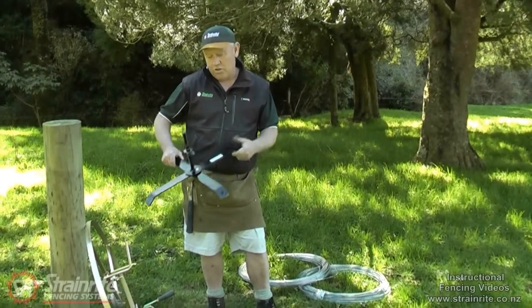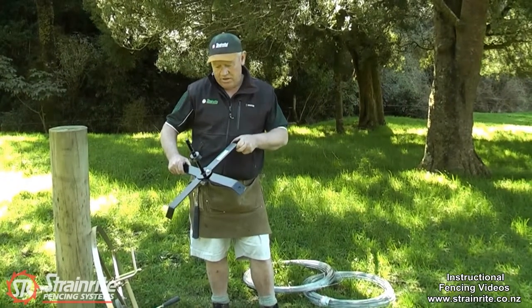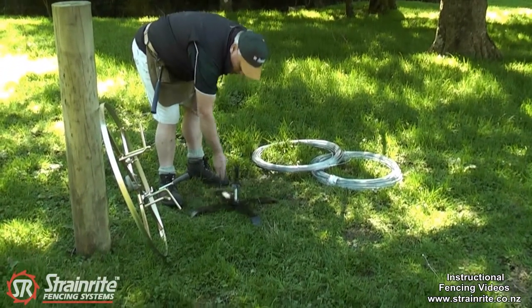This is a jenny stand that can be used with the forearm, the three arm, or the Titan wire jenny. Where it gets used is when the ground is too hard to put the spike in, as you can just throw that down on the ground.